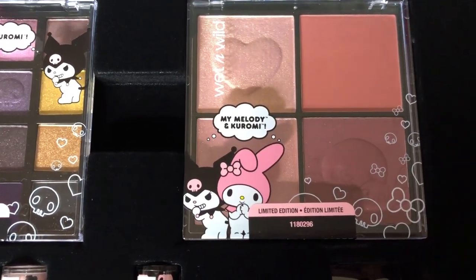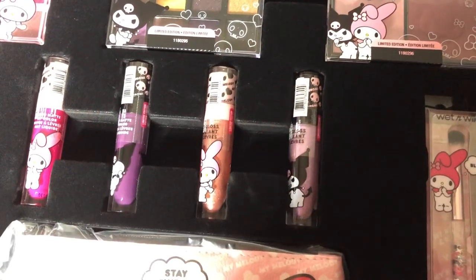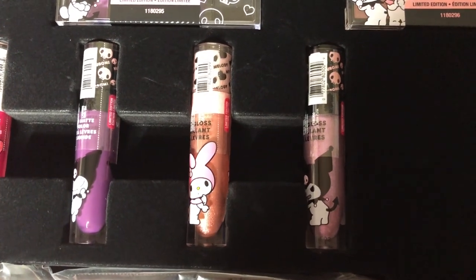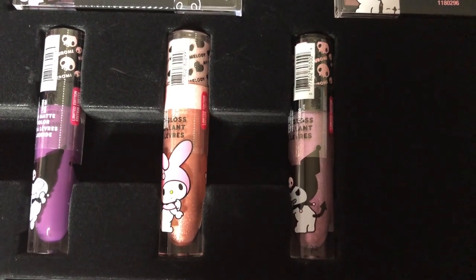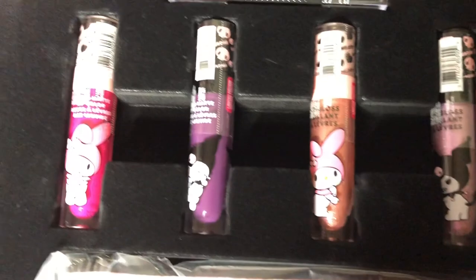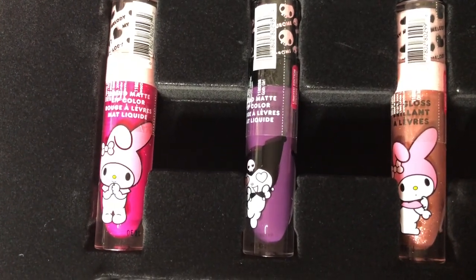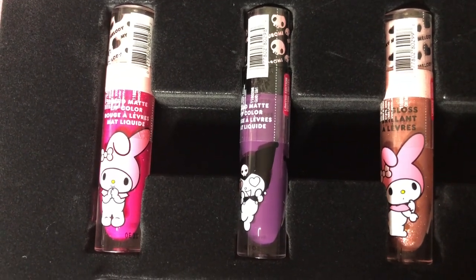Here we have the blush palette. As you can see, there are four different blushes inside. Here are the lip glosses — you see both characters on the packaging. There's like a gold one and a purple one. Then we move over to the liquid lipsticks. There's like a hot pink and purple. I find this packaging so adorable and cute.